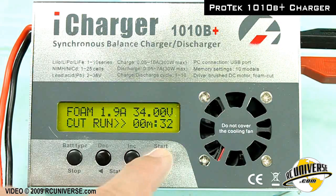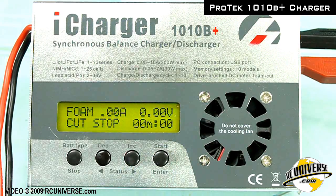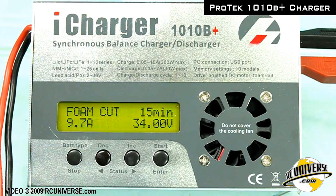To stop the output to the wire, press the start button again. To go back to the foam cutting menu, press the battery type button.